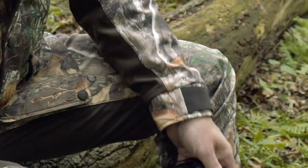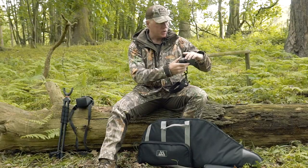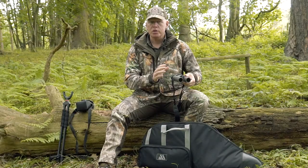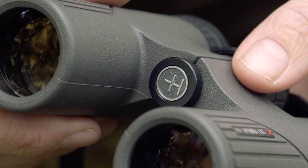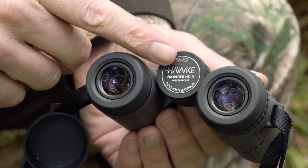First off, we have our Hawk Frontier HDX binoculars, 8x32 — nice, lightweight, compact, great sight picture, really good image quality, great light transmission, but not too heavy. When you're working in and around trees, you don't need a huge amount of magnification. What you need is a wide angle field of view and that ability to differentiate between what's in front of you and what's behind.